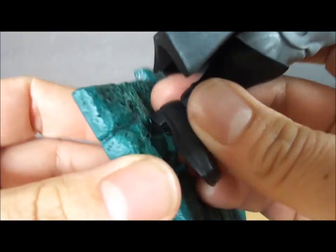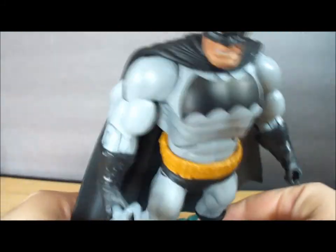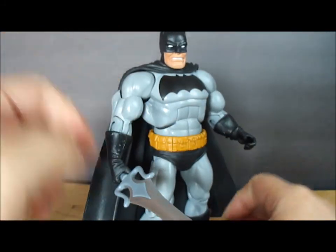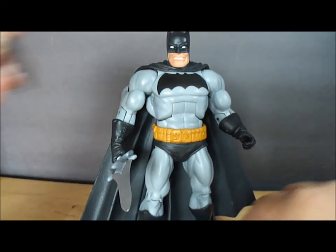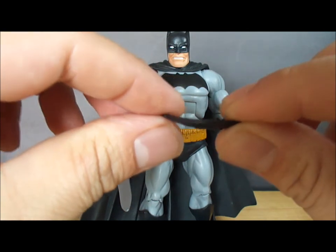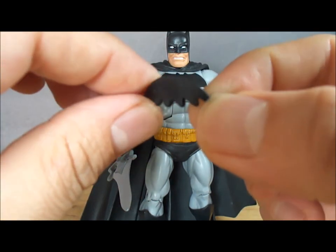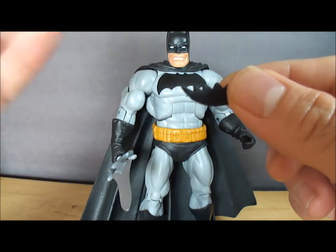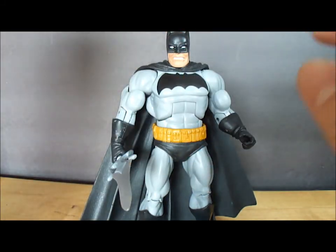Here I have a Castle Grayskull stand, which works fairly well on the pegs for the He-Man figures. He does come with one accessory — a Batarang. As you can see, mine came a bit warped just because of the way it's packaged in the box, but you could fix it if you really wanted to.